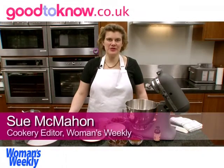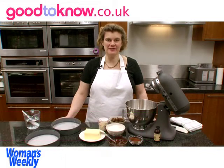Hello, I'm Sue McMahon and I'm Cookery Editor of Women's Weekly Magazine and I'm going to show you how to make a chocolate fudge cake.